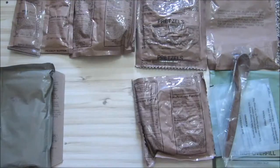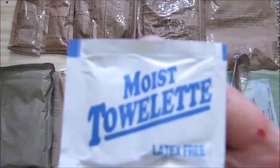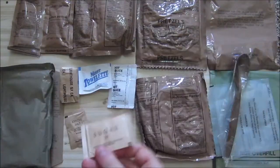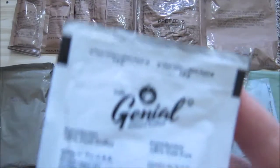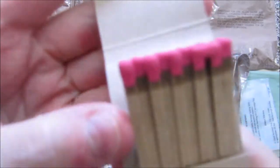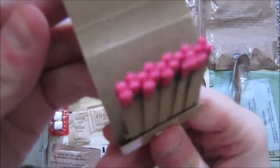Let's see what's in the accessory bag: toilet paper, moist toilet, hot sauce, iodized salt, sugar, non-dairy coffee creamer, coffee, cinnamon gum, and the red tip matches.